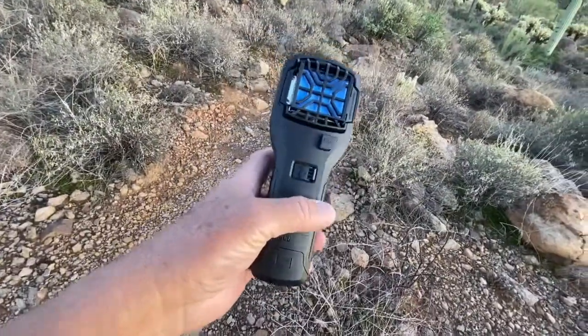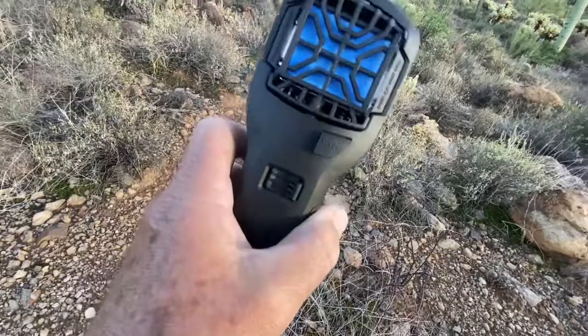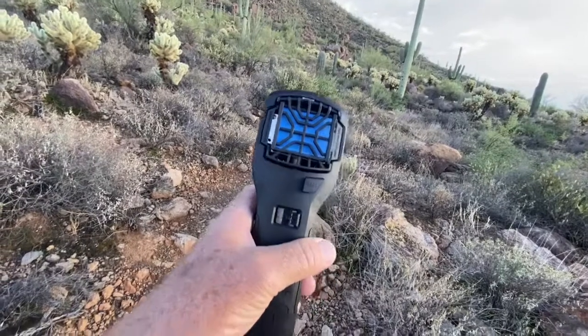Also checking this thing out — Thermacell. How it works, I have no idea. Right now mosquitoes are bothering me, and it's not working.